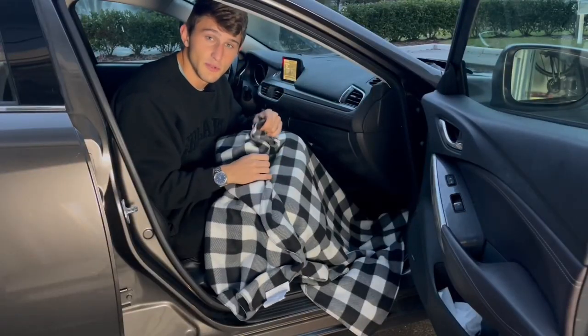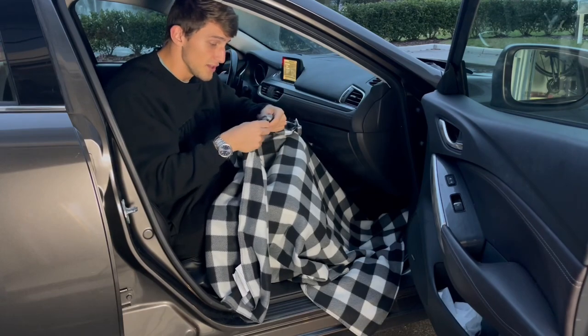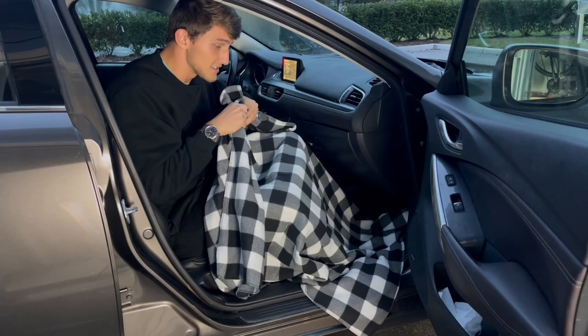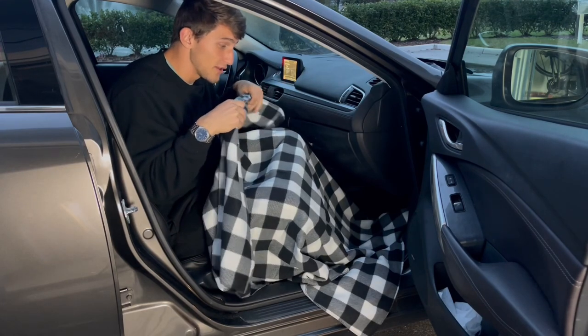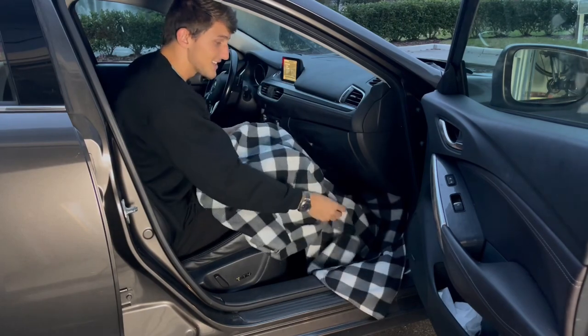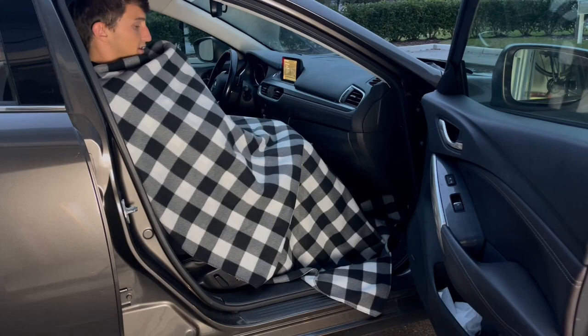It's very simple to use — as long as your car is on, it will start warming you. You really cannot feel the wires in here that much. There are wires running throughout this entire blanket but you can't really feel them, and they start warming right away. As soon as this thing's plugged in, they are starting to warm.